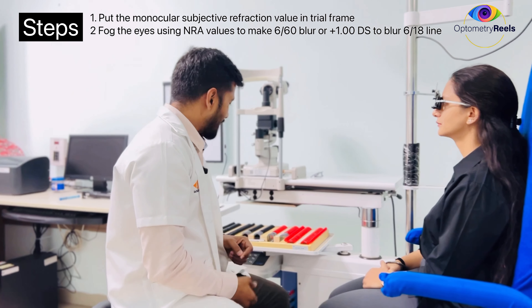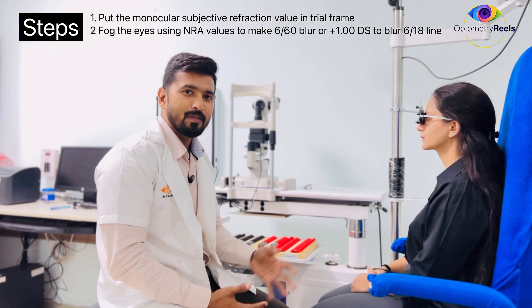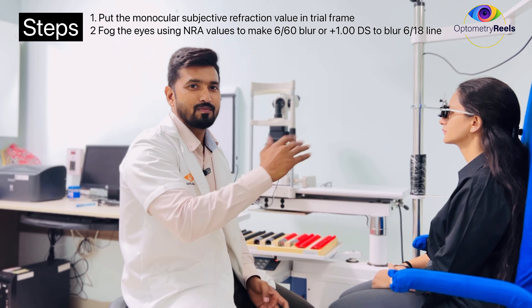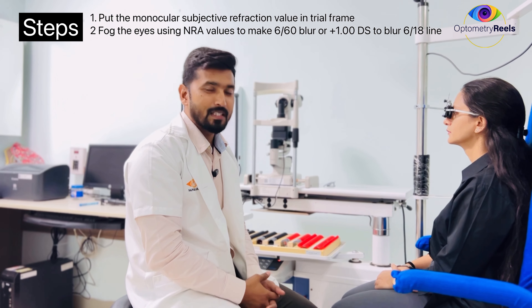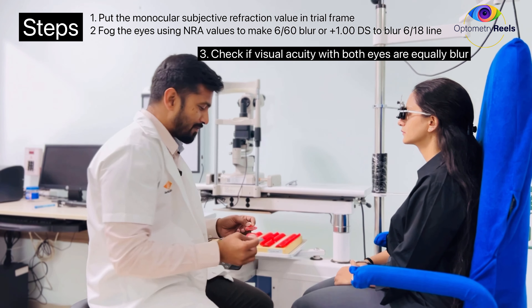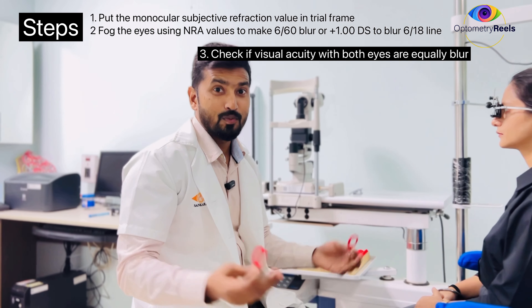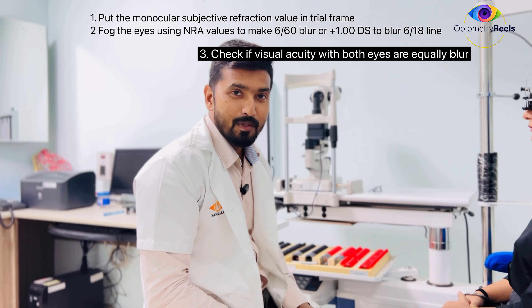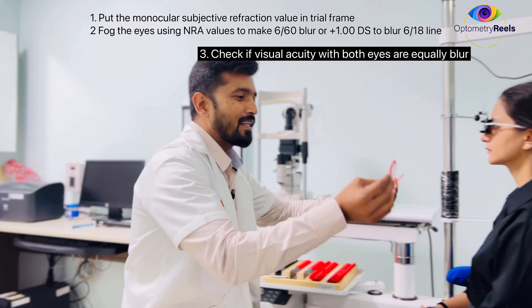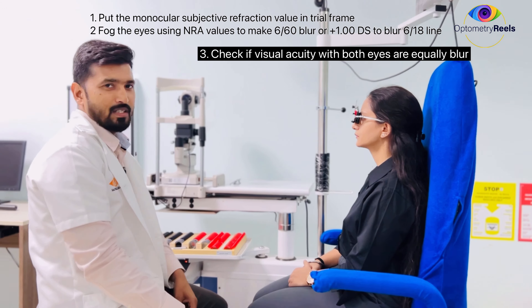To start binocular balancing, we need to fog the eye. There are various ways to fog — some people use a partial method by putting +1 to fog two lines above the best corrected visual acuity. But here I have used the NRA method and got +2.5 as the fogging lens. If you want to learn more about NRA, the video is already uploaded — you can check the description. So my NRA value for the patient is +2.5, and I am going to put it in front of her eyes.